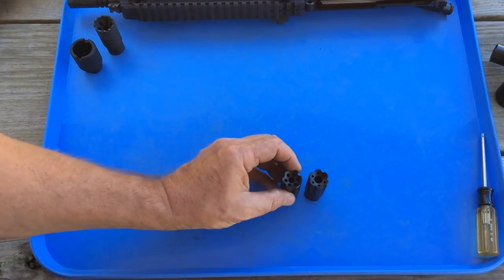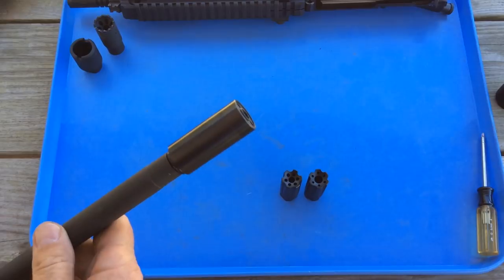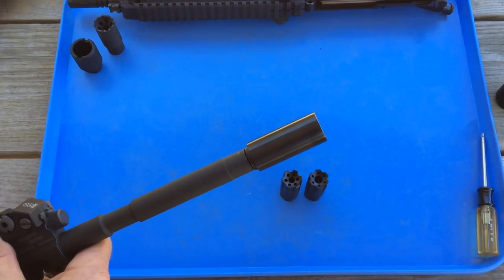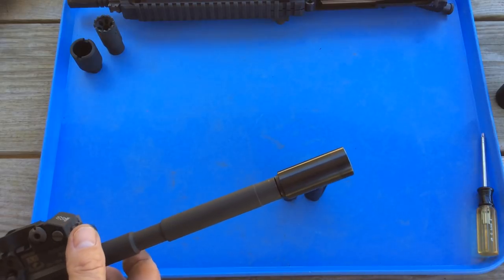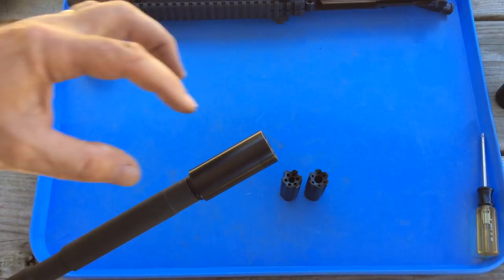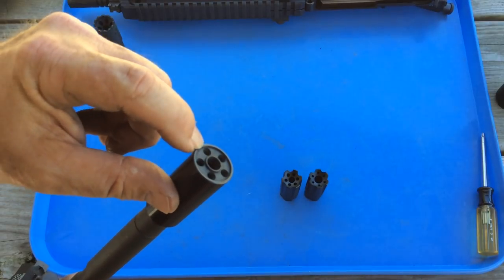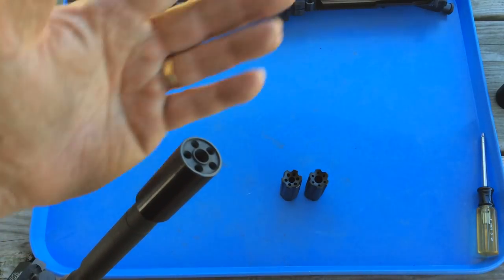Linear compensators have been around for a while. The first one I became aware of was the LeVang — L-E-V-A-N-G. The primary function of a linear compensator is to direct the blast forward, moderating the blast and directing it forward so that the perceived sound for the shooter is diminished. The general design for the LeVang is a cylindrical expansion chamber, with a primary hole in the center for the projectile and circumferential peripheral holes that direct the blast forward and slightly laterally.